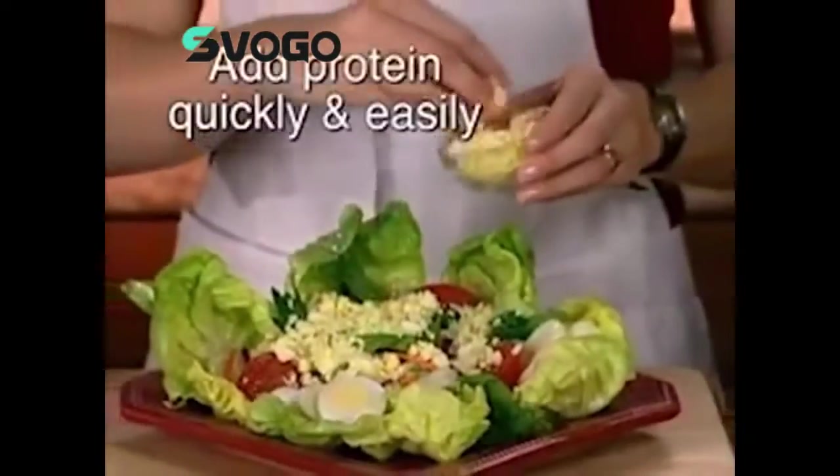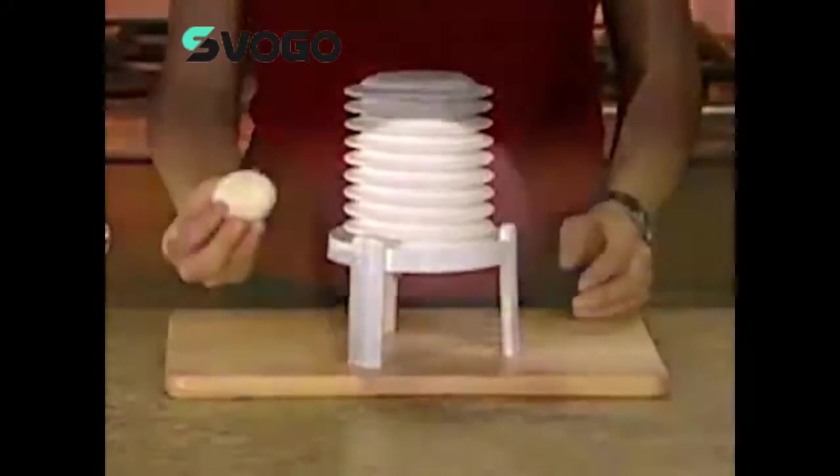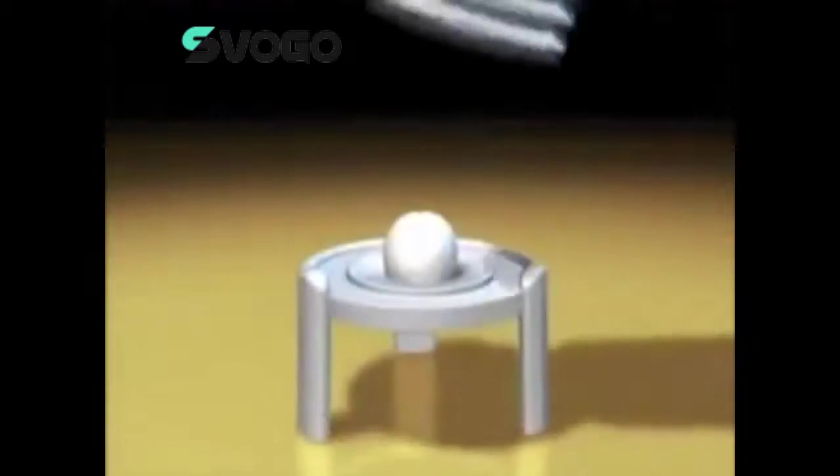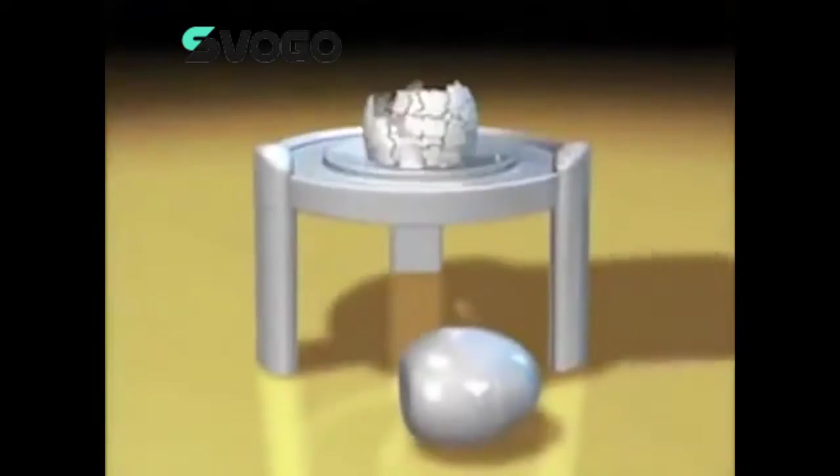Add great-tasting protein to all your favorite foods quickly and easily. The magic behind the Extractor is pure science. At the tip of every egg, there is a small chamber of air called the air cell. Inside the Extractor, pressure forces air from the air cell and causes the shell to separate from the egg. The egg pops out, perfectly deshelled.